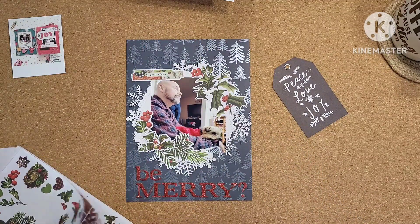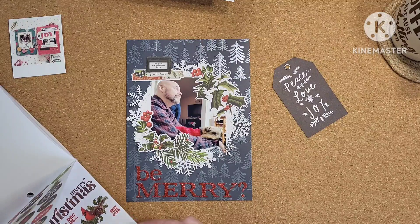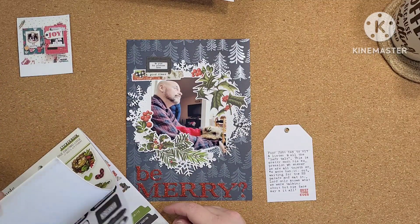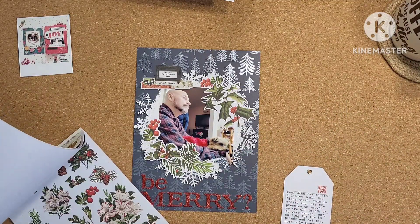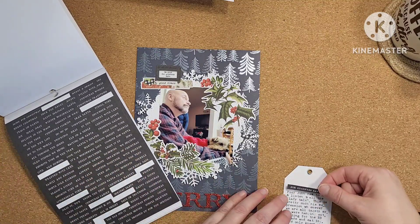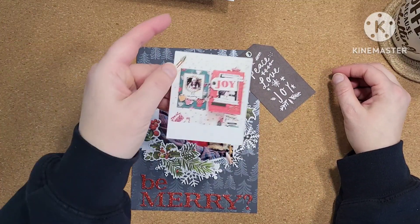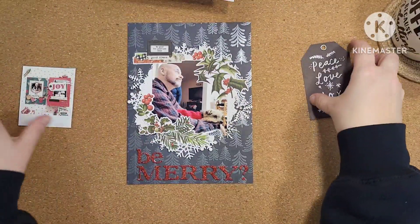Just putting a little bit more stickers and things on it to kind of finish it off. I'm pretty happy with the way this one turned out. I'm also very glad that I got to use up some of my red glitter thickers — even though I had to mix the different kinds, the B was lowercase and then the MERRY was uppercase, but those are the kinds of things that don't bother me at all. This sticker book is getting some serious mileage so I'm very glad I bought it. That page is done — I'm going to put it in the album. There's my sketch and there's my page — hubby's face is priceless.